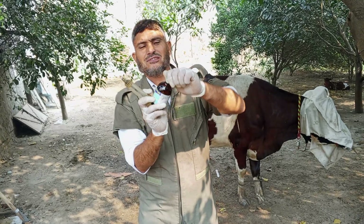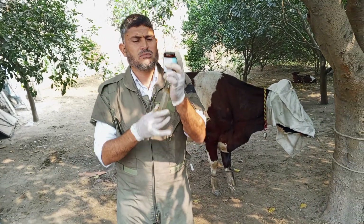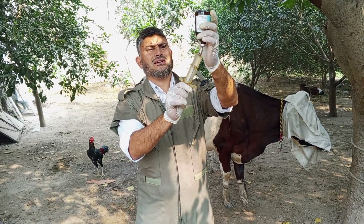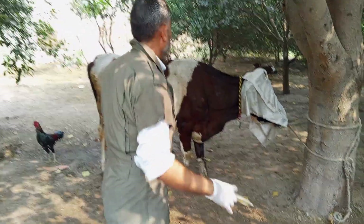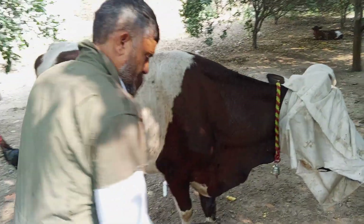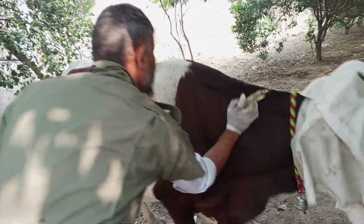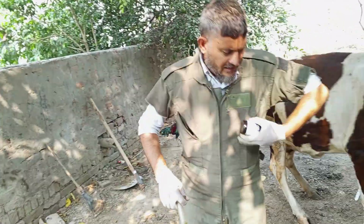Enrofloxacin — 1 ml per 40 kg body weight. Bismillah. This one I will inject into the muscles. I have injected. Now I will inject another injection — the second one.